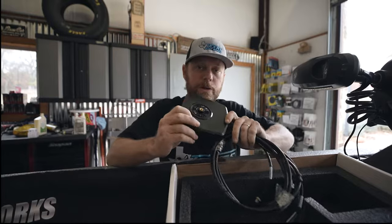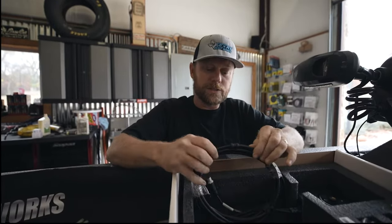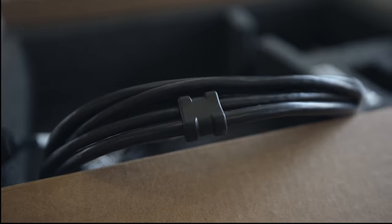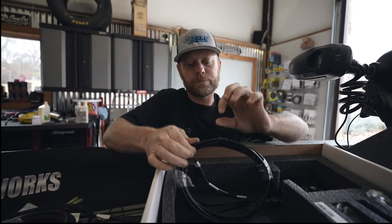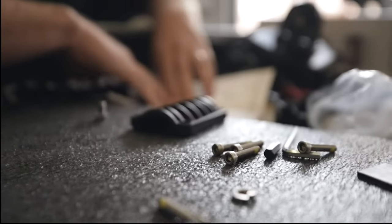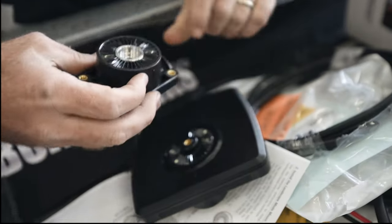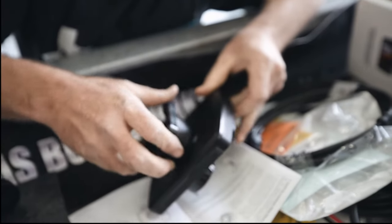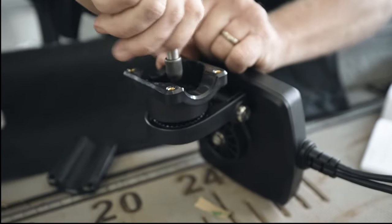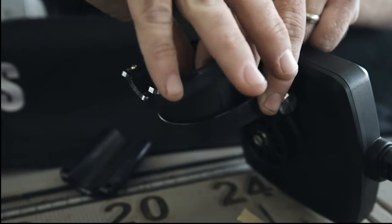We're going to get it mounted up on the trolling motor and get the wires run. One cool thing Humminbird has done is they've put these guides in, which allows you to zip tie it to the trolling motor without hurting the cables — pretty cool addition. You have a tab lock here and a tab lock here that gives direction and lines everything up. That tab lines up there to get the right fit, and they come together quite nicely.